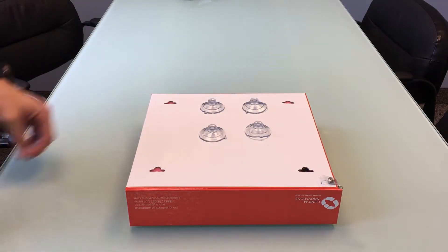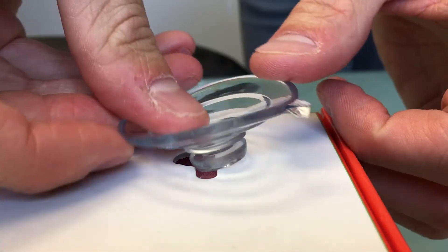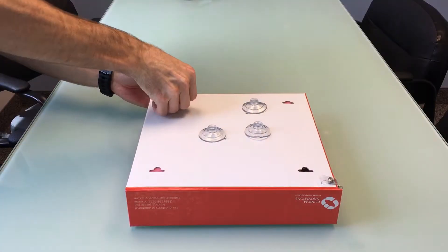Insert each suction cup by placing it in the hole on an angle, sliding it in, and then readjusting to the other side. Do this for all four suction cups.